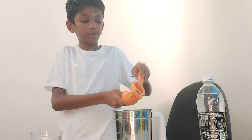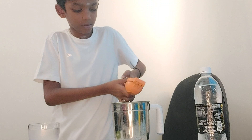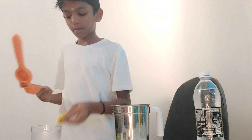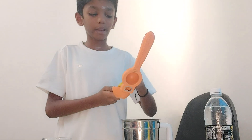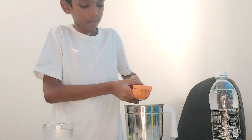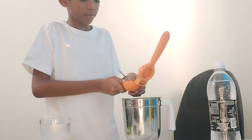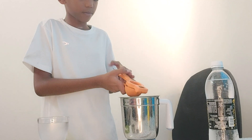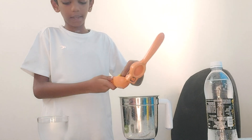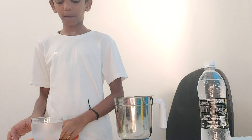So if this is squeezed, check it whether it is squeezed. After squeezing this lemon, we will squeeze another part of the lemon. Now we squeezed it, guys. This part is over.